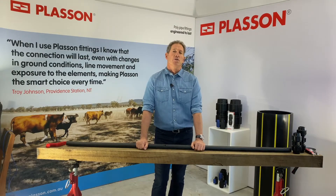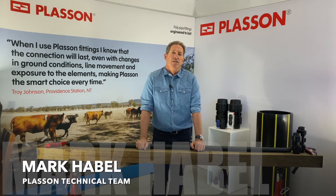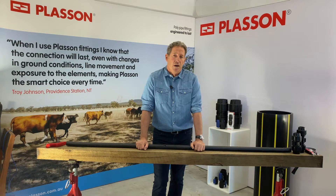Hello, I'd like to introduce Plasson's metric slip repair fittings. Slip repair fittings are used with damaged pipe, or where an installation might be quite tight, or with coil pipe which might make installation quite tricky.